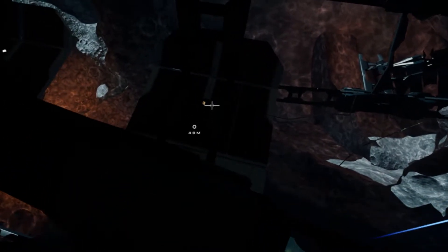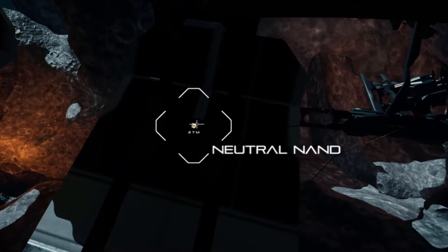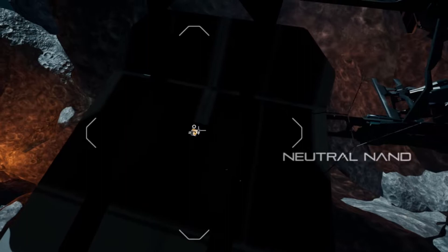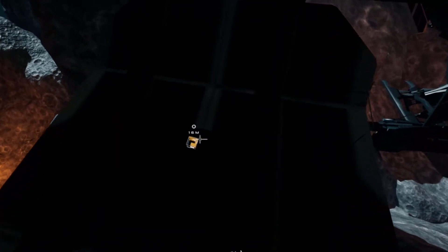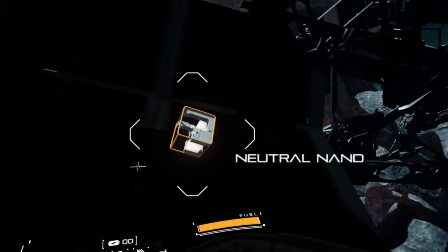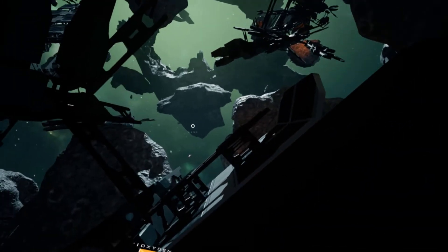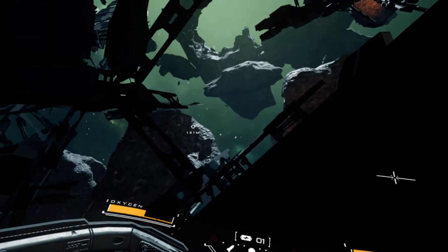Detached VR is running on the Unreal Engine. On my RTX 3080, I was getting 90 frames per second for the most part. However, I did have some stutters and frame rate drops along the way. On high graphical settings — I did not try Epic because I noticed my frame rates dropping a lot more on Epic settings — and I had pixel density set at 192.